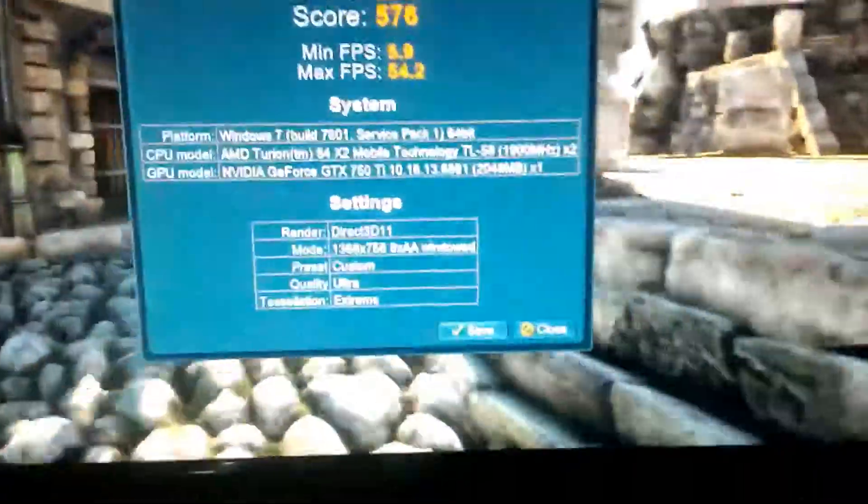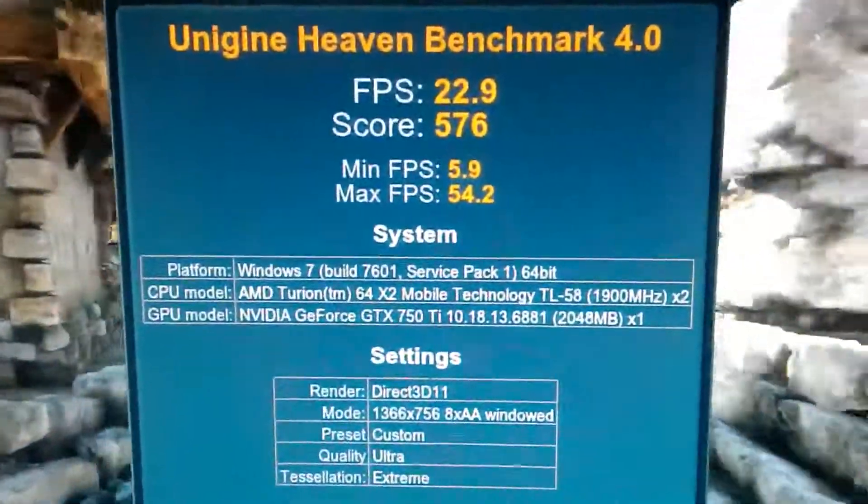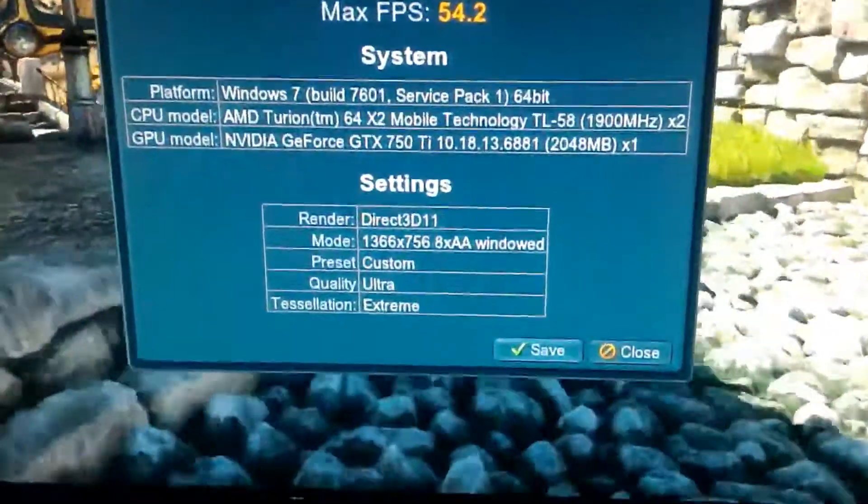Surprisingly, the score is very good. It is actually the same as when it is on a PC, so there is no performance loss at all.